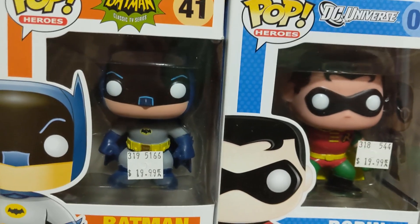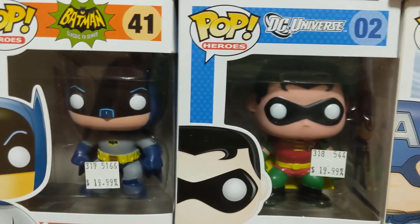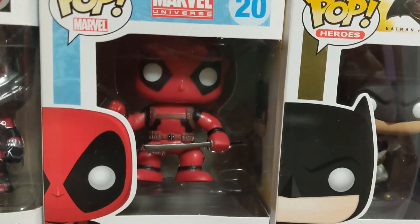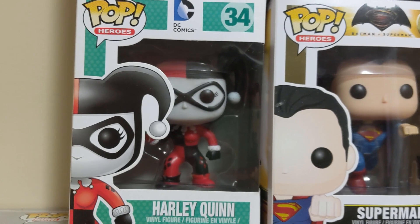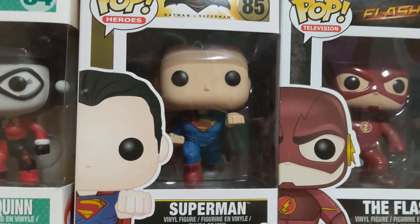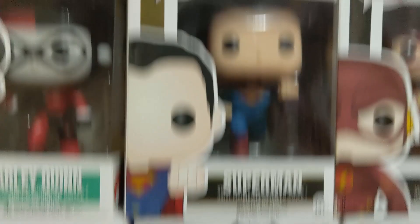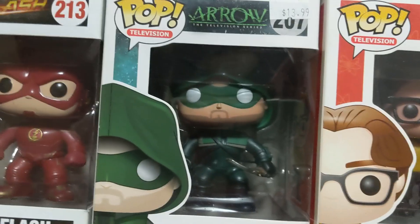Now into DC — these were actually my very first Funko Pops ever: Adam West Batman and his Robin. Then we've got Batman from Batman v Superman, Deadpool, Harley Quinn from the animated series, Superman from Batman v Superman — I should probably put those two together — and The Flash from the TV show next to Arrow.